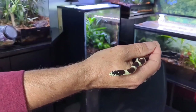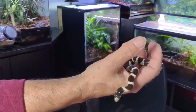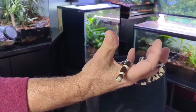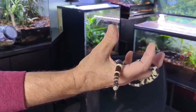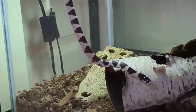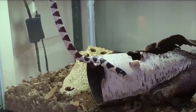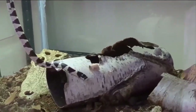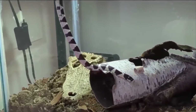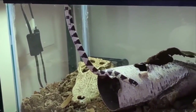For decor in the enclosure you'll need at least one hide on the warm side and one on the cool side, plus a water bowl kept filled with fresh clean water at all times. As with any snake, the more clutter and enrichment items you give them the happier they'll be. Rocks, limbs, caves — anything they can explore and climb on or through will stimulate them mentally and provide more opportunities for exercise.